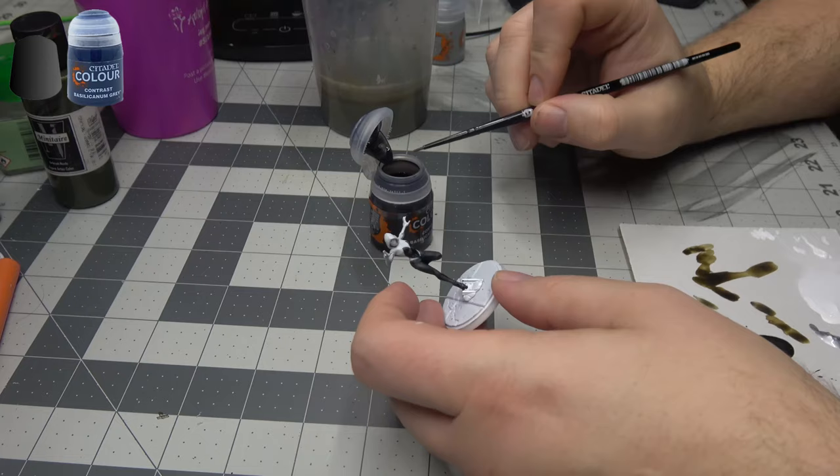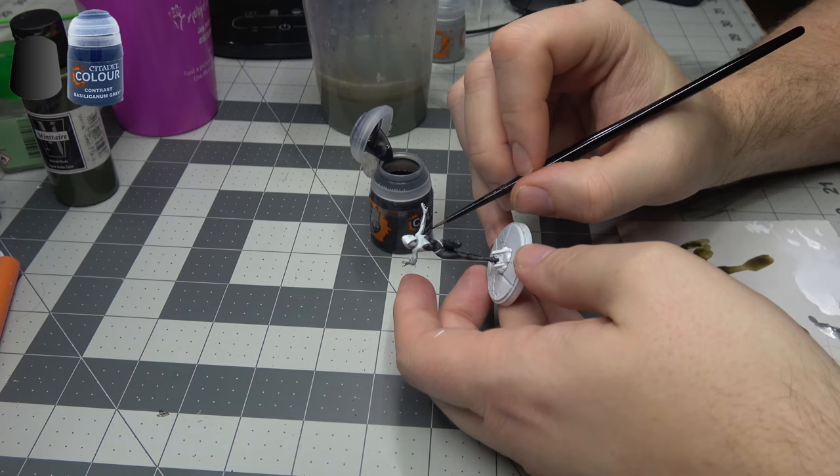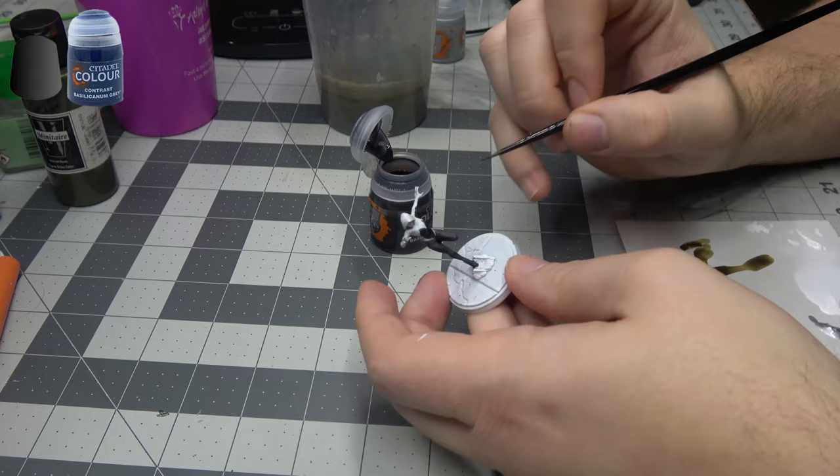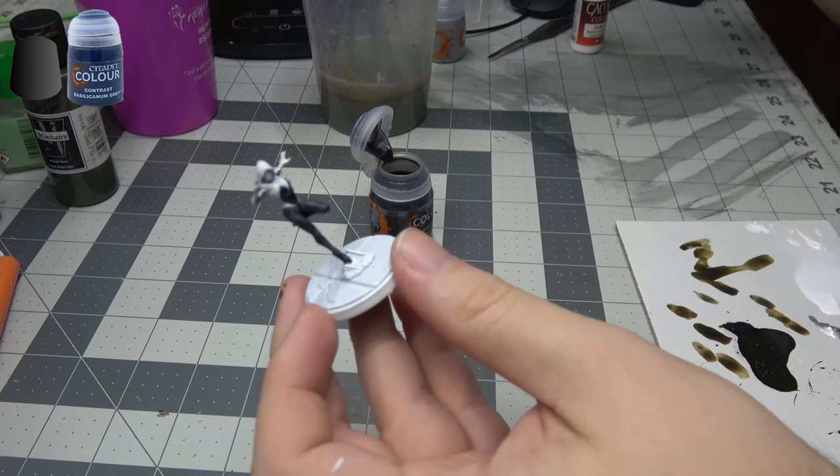We're going to be using some Basilicum Grey, and we're just going to use that for this one little area underneath her arms — just a little bit more grey in the underarm area that she has painted grey. And that's the next step done.